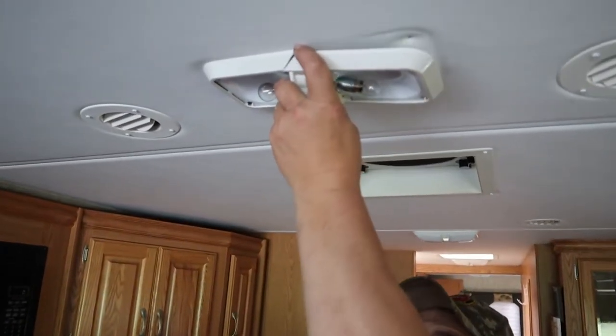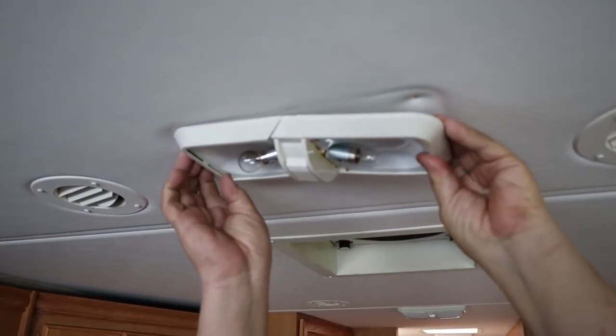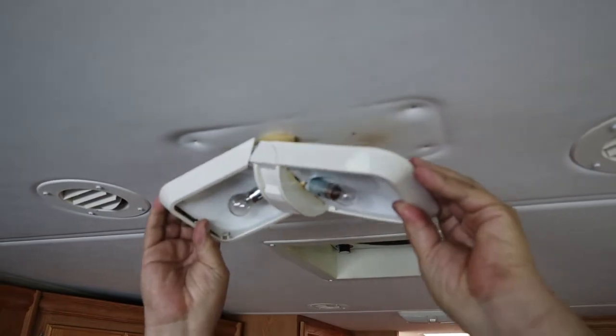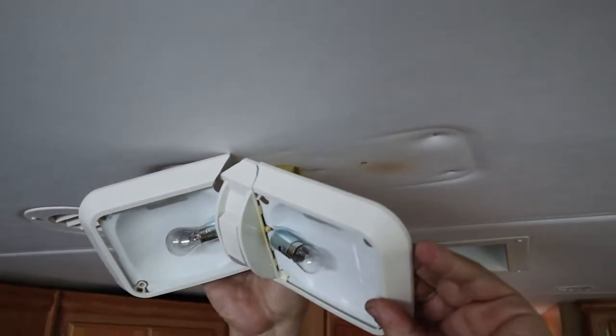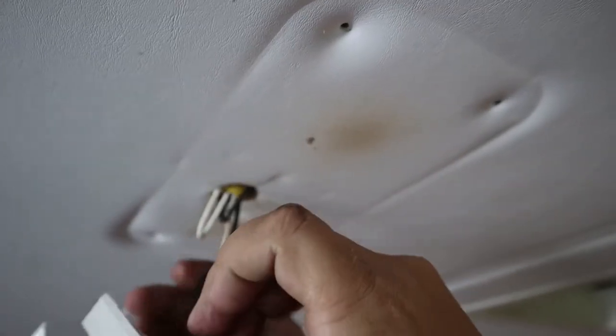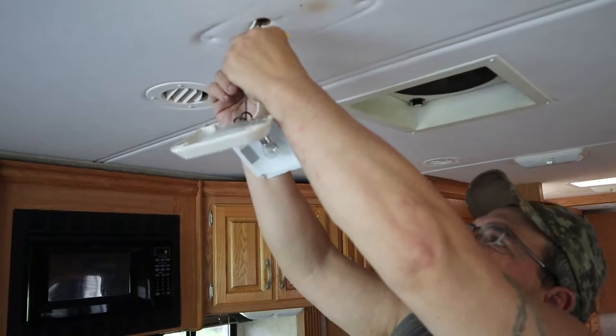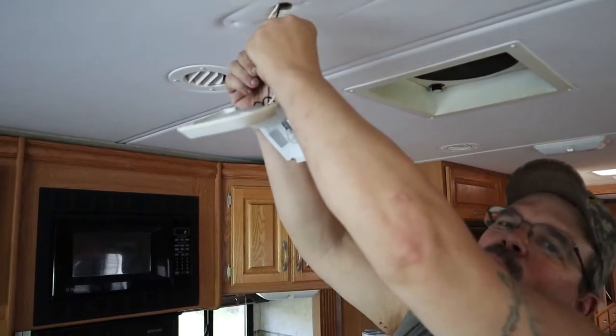Now that we have those four screws out and this thing is pretty much broken, we're going to pull that down and get those lights. You can see from the heat on those lights that it actually discolored the ceiling where they were. Good thing we're replacing this one.